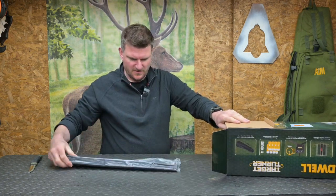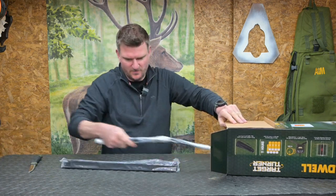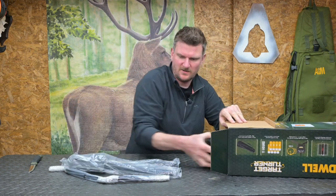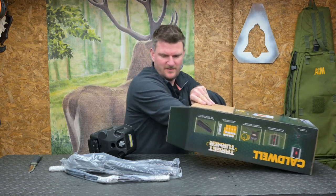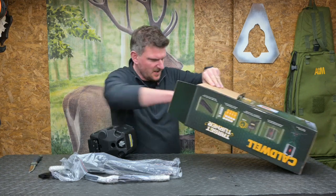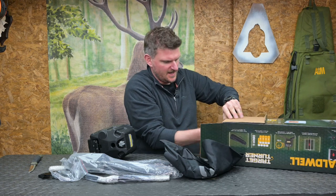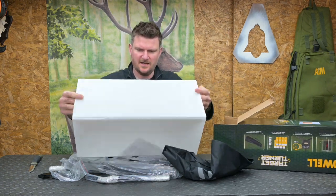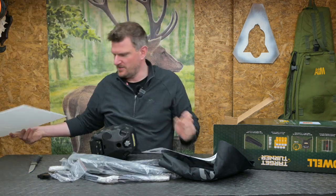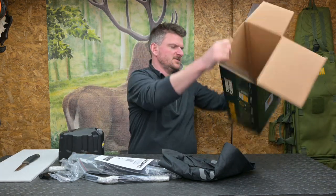Doing the unboxing, we've got various packaging components and all the items inside which look like they need some assembly — that's always good fun. We've got some tools, some very small parts which will hopefully all come clear when the instructions are out. There's a carrying bag and this looks like the actual target board itself. Here's the instructions, and that's the Corex target board.